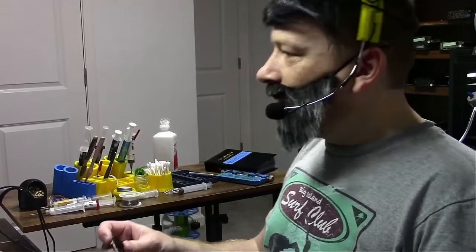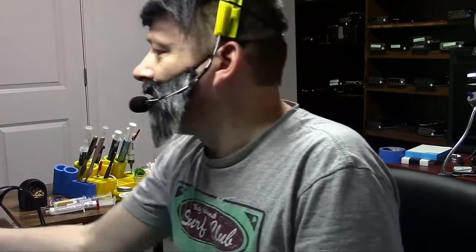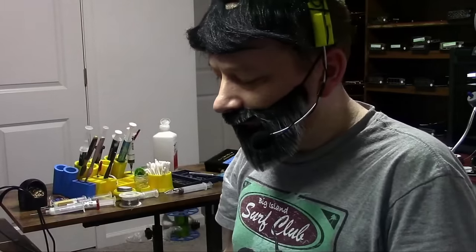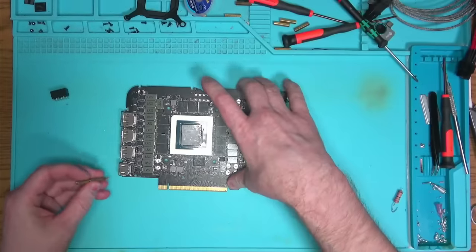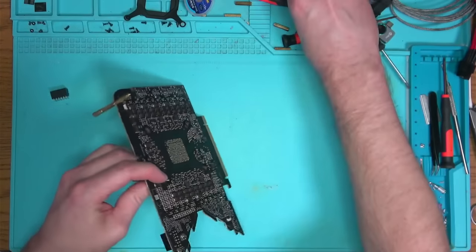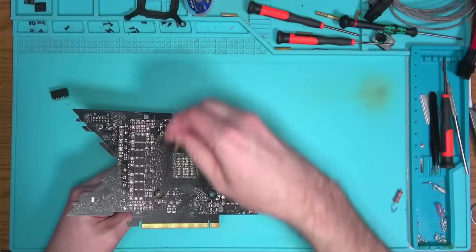I hope I have one of the connectors in stock — let me check. Yeah, looks like we do have this connector in stock. I also have several of these connectors available at my online store, so don't forget to check it out if you ever need a connector for your 4090. Visit our online store at northwestrepair.com. Let's put this card on a stand so we can work with it — you can get those at our online store as well.